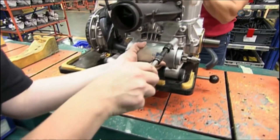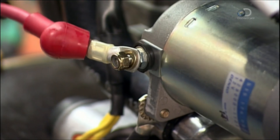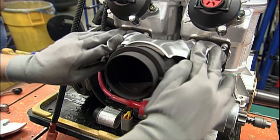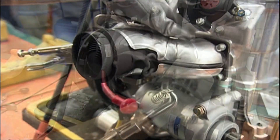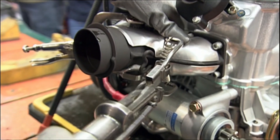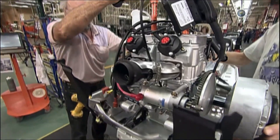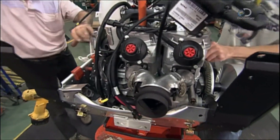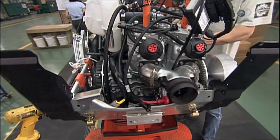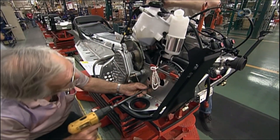Now for the engine assembly. Bolts attach the electric starter directly to the engine. The fuel-injected engine generates a lot of heat — up to 700 degrees Celsius. This shield has layers of insulating wool that act as a heat barrier to protect the rider. The engine is made of cast aluminium, so it's relatively light, just 45 kilograms, and it propels the snowmobile up to 200 kilometers an hour.